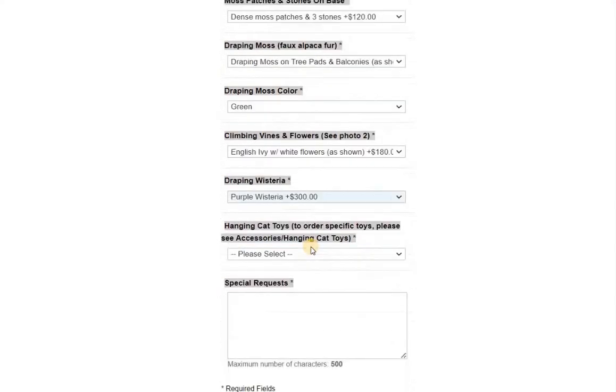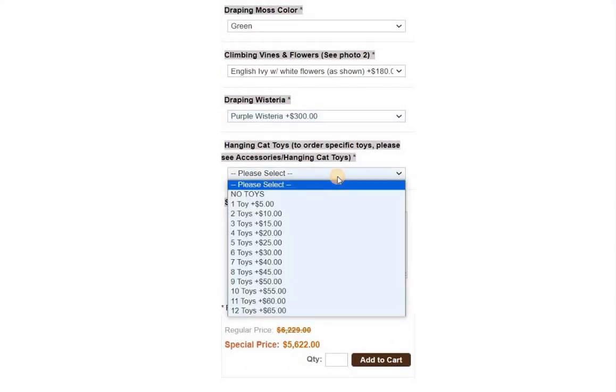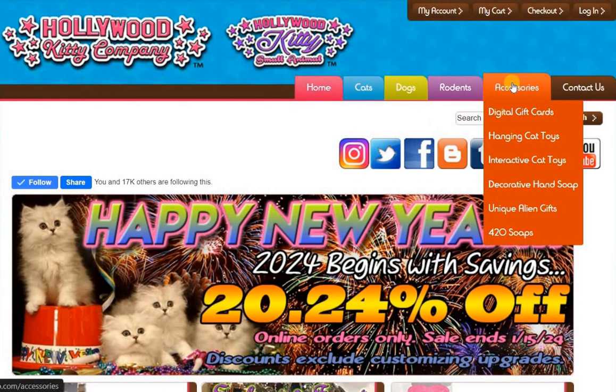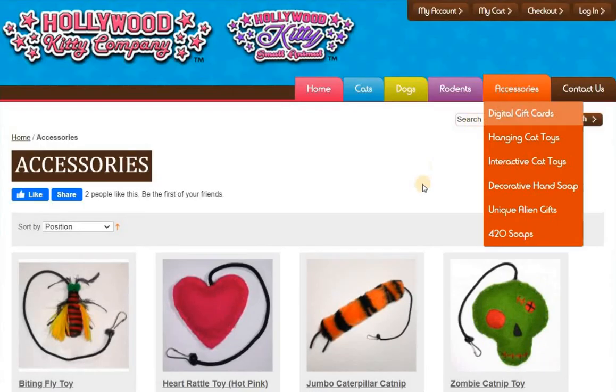Next, hanging toys — that's an option if you wanted to add toys. These are inexpensive toys I sell for five dollars, like glitter pom-poms, mini mice, rattle-type toys in loud colors like lime green, orange, hot pink, bright blue, and yellow. I also have some in black fur and white fur, but those are natural fur and tend to wear out over time. You would just pick no toy here, and you can go into the accessories tab after you order and pick these individually.